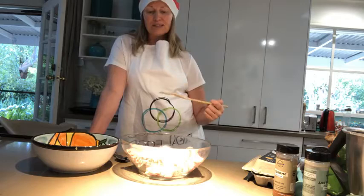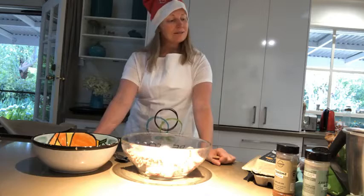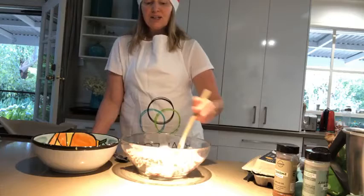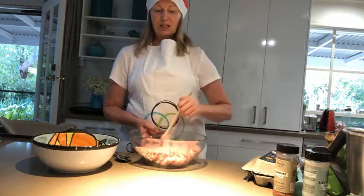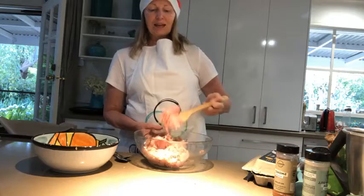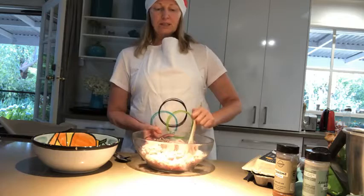I ordered some chicken mince — I rarely do because I find it a bit boring — but I thought for these balls it would be really good. I've doubled the mixture and I'm going to split it and show you two different ways to do it. So in this bowl I've got chicken mince. It's so much easier to work with than beef, a little bit softer.